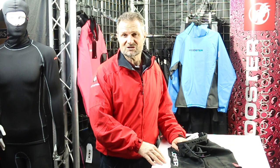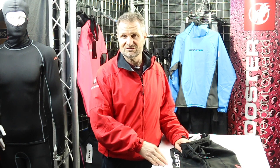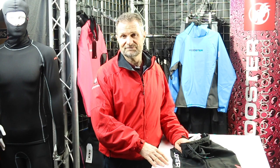The Rooster Sailing customer services team are eager to answer any of your questions, so if you've got any questions on any of the products discussed in these videos, please give them a call or send them an email at roostersailing.com. Thank you.